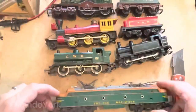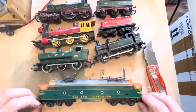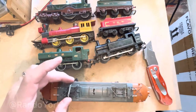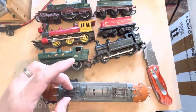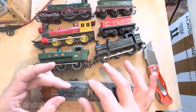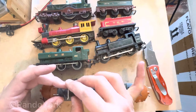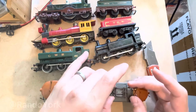The first one we are looking at is the R257 double-ended electric. You can see the pantographs — on both sides one is defective, and the contact bar is missing as well. I will have to find the replacement piece for this.